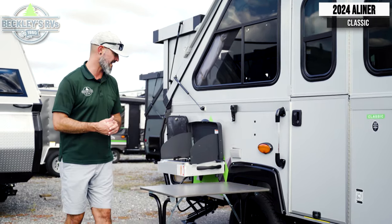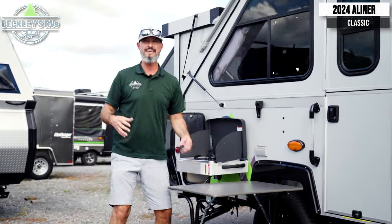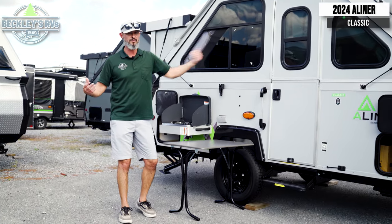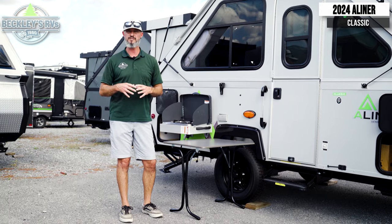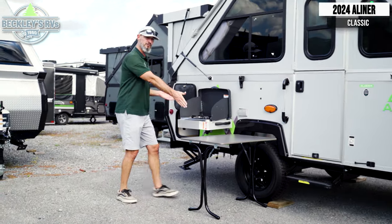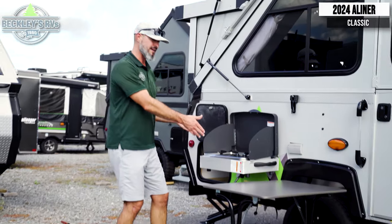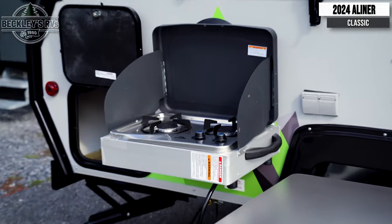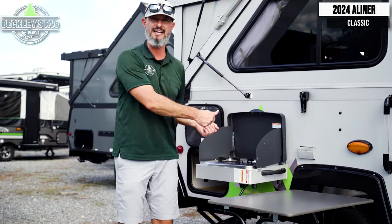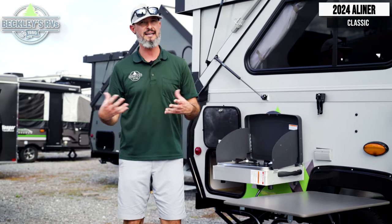The table is removable from the inside, so on a nice beautiful day when you're not inside, bring that table outside and use it for some extra prep area or maybe play some cards. You could use it ideally with our two-burner stove — also removable from the inside. You can latch it on the side and do all your cooking outside safely and confidently.